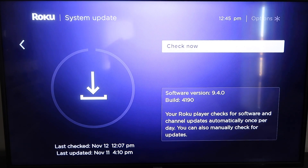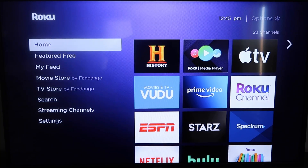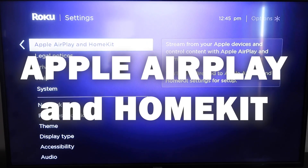Once you have that established, click the home button again to go back to the home screen. Then go back down to Settings, click over, and click on Apple AirPlay and HomeKit.